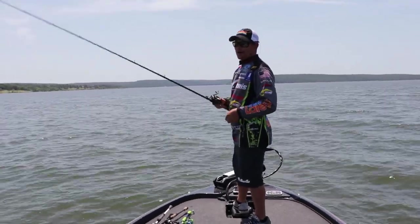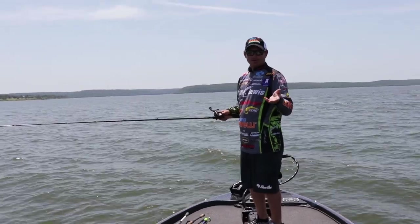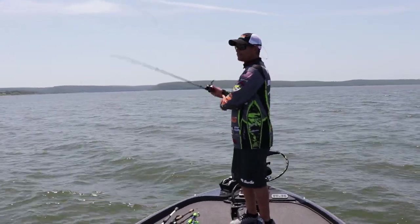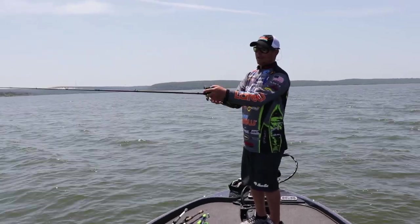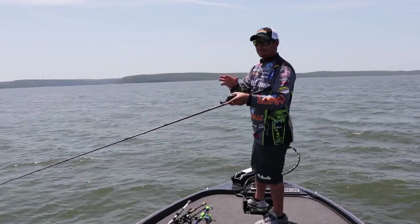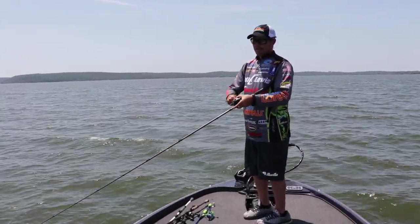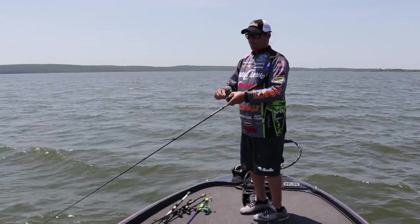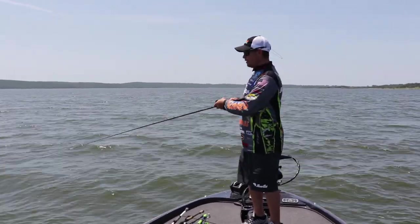You can tell that by picking up typically just a shallow running crankbait — one that dives anywhere between three to six feet of water. Today I'm throwing a BB1 on the big crankbait 2 rod, which is a 7'11" rod. You want that extra length to make a really long cast, and then I'm just going to grind that crankbait into the bottom.